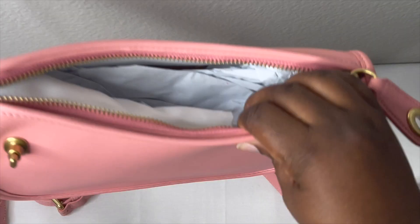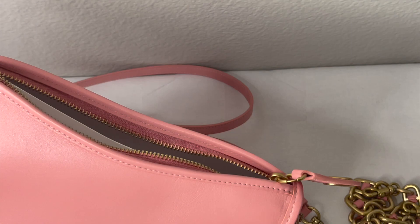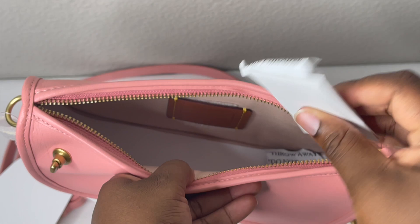I did unbox it but I haven't taken anything out yet. One thing about me — I leave all the stuffing in the bag until it's time to use it so the bag keeps its structure. Now let's take everything out because I'm going to be switching into this bag. It does have the Coach care card inside.